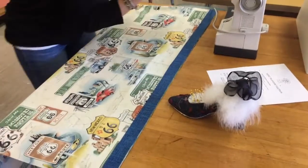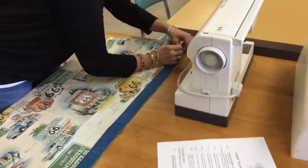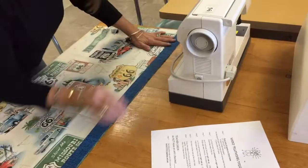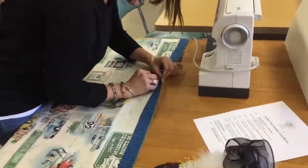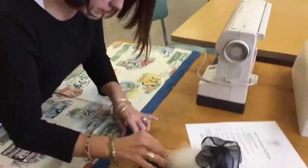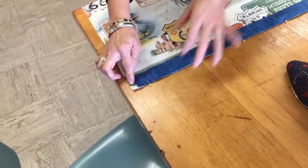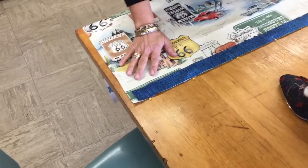These yellow quilting pins are going to go down through all the layers of the fabric and back up through to hold it secure. If my fabrics don't line up exactly and are slightly off, that's okay — we can trim that a little bit later.